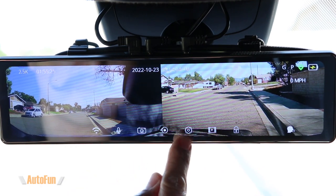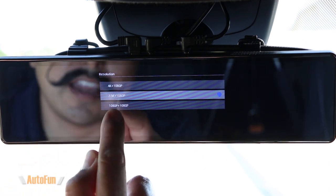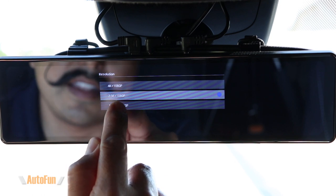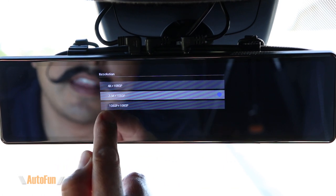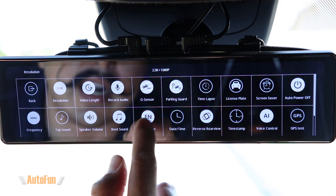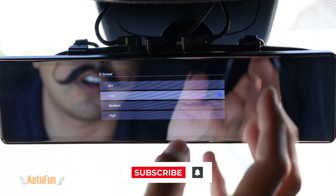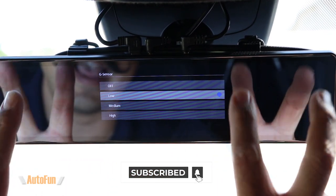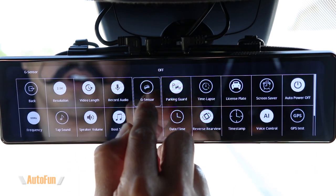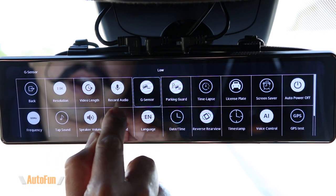Moving to the advanced settings, accessed by pressing the gear icon. First, we have resolution: I can run this dash cam at 4K front and 1080p rear, 2.5K and 1080p rear, or full HD in both front and rear — useful if you want to fit more footage on your memory card. We also have a G-sensor, which senses when you get into a car crash and flags and locks that video. It can be turned off or set to low, medium, or high sensitivity.